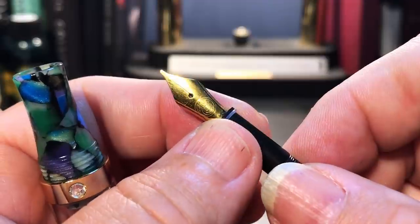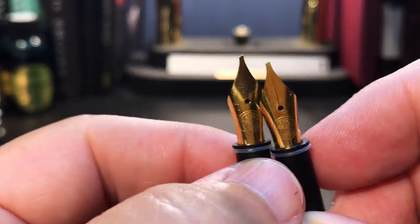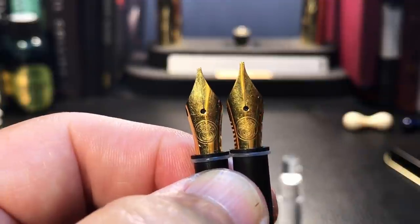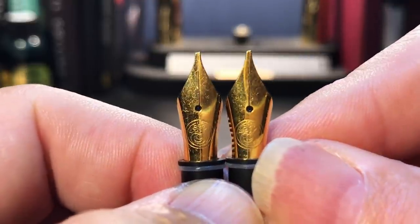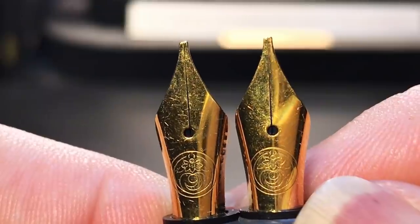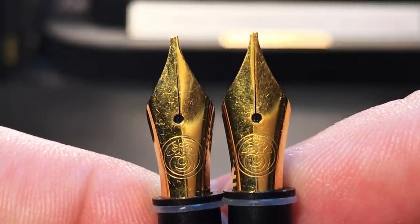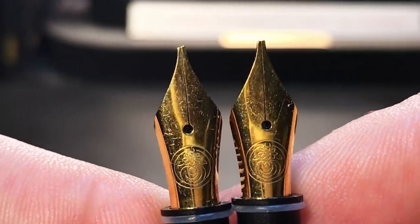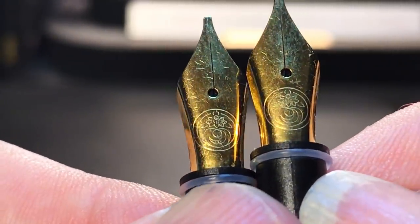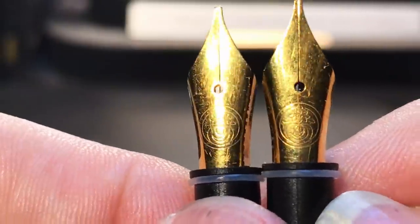Just know that all of the ridicule and derision you'll get from being a guy with fingernails is totally worth it at moments like this. When I first looked at these two nibs I thought one was an oblique italic and one was a regular italic stub. Now that I look at them closer I can see they're both obliques. I put my calipers on these and they're both exactly the same size — so why anyone would need two of these in this set is beyond me, other than maybe they wear out. There's no markings other than this lotus flower kind of design on the nib — and I haven't got a clue what that is. How about you out there? Anyone? Anyone? Bueller?